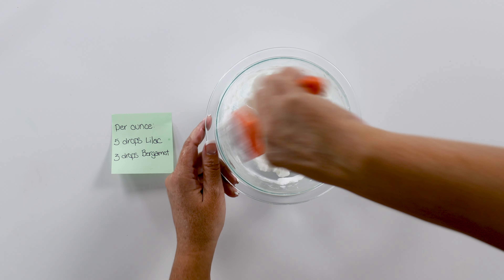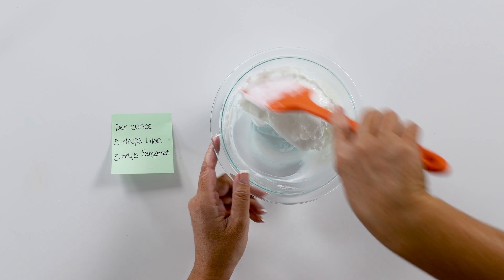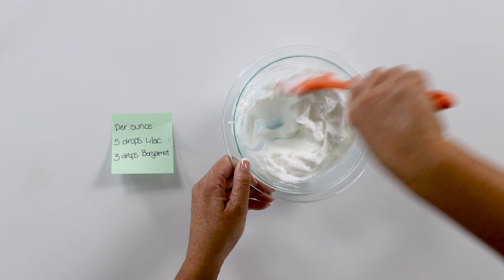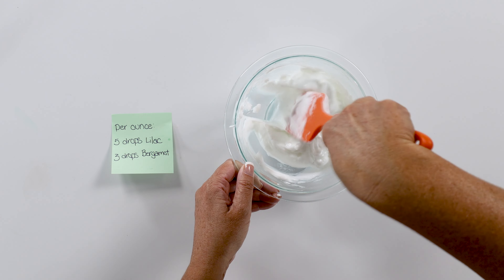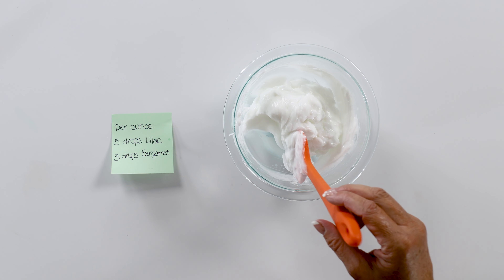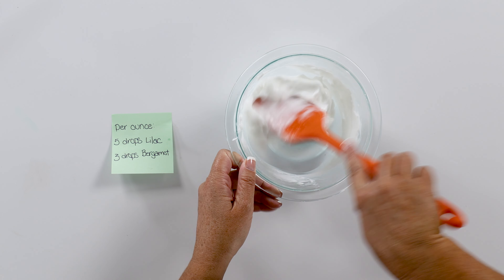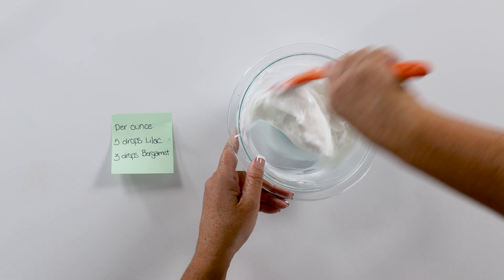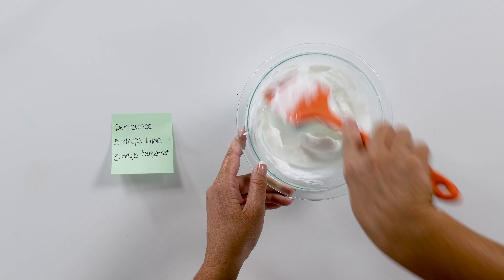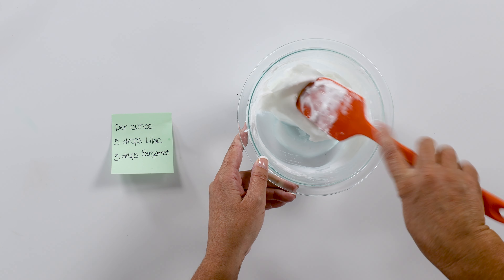If you don't want such a strong-smelling lotion, you can decrease the amount a little bit. I have it to where you can smell it really well when you put it on your hands and bring them to your face, but it's not overpowering to the people around you. I don't like it when you can smell other people's fragrances from feet away — what if they don't like that fragrance?